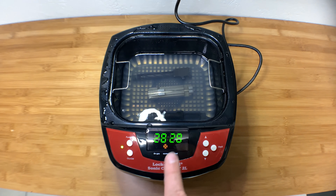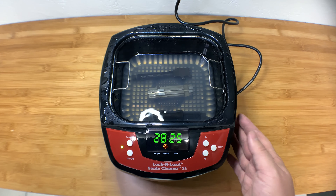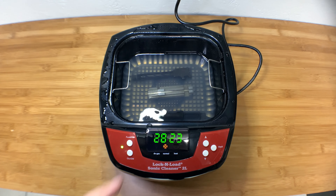Now it's running — it's been 90 seconds and it's just going. You can see the stuff coming out of the firing pin channel.